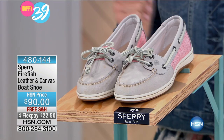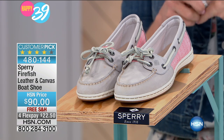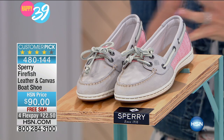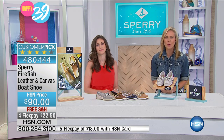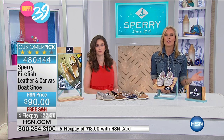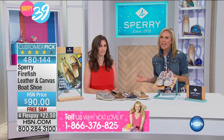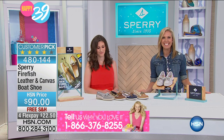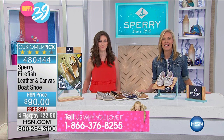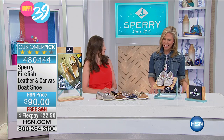We're moving on to our next style, which is our Sperry Firefish leather and canvas boat shoe. If you're a fan of Sperry, we would love to hear from you — maybe you purchased from us back in March or you're just a tried and true fan who's worn these for years. Give us a call at 1-866-376-8255 and we will be waiting for your call.